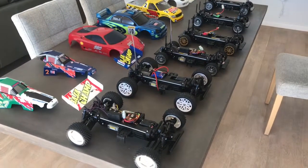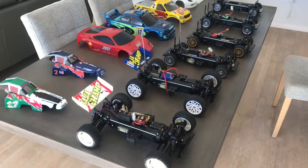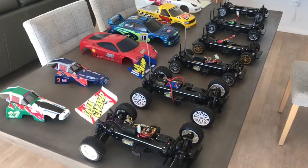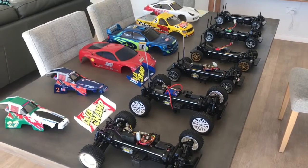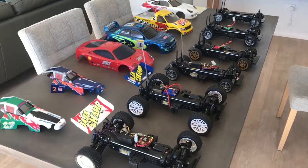Hey YouTube, just a quick video from RC Action Australia here. Just pulled out the majority of my TL01 collection — there are still some in boxes. These are my runners; they all work, bar the one on the end. They've all got their own radio gear, they all get used quite frequently, and I never have any issues with them. They're a solid remote control car.